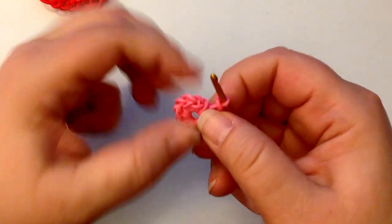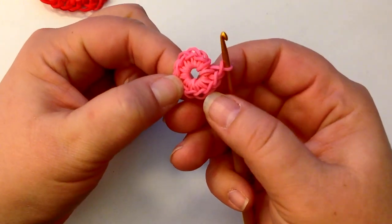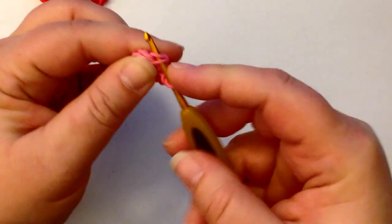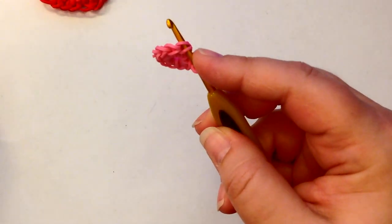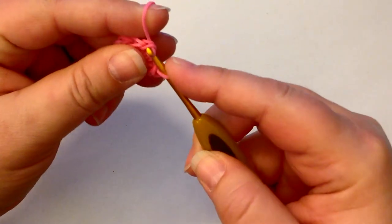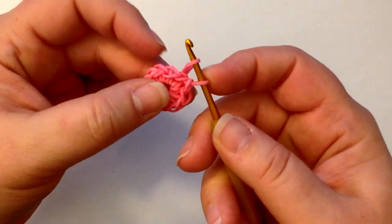Count again: one, two, three, four, five, six, seven, eight, nine, ten, eleven — number twelve is on our hook. So we're going to push our hook through that first one. That's our first stitch. What we're going to do is a slip stitch to start with, so you take your first band and pull it through that first stitch and then through the stitch that we have on our hook and reclaim.